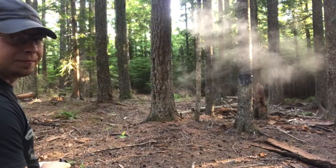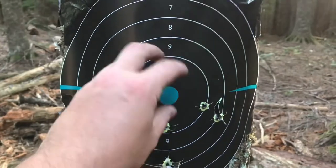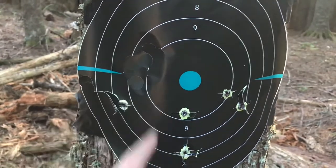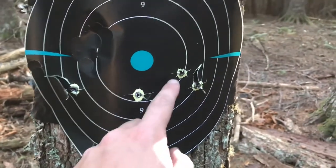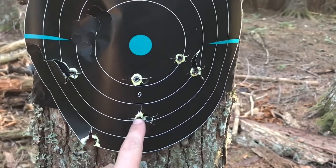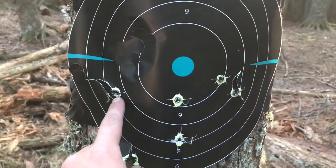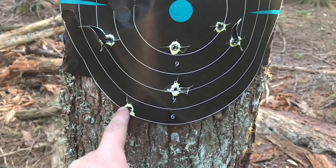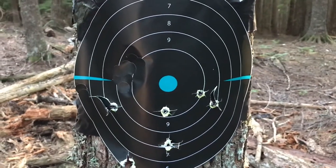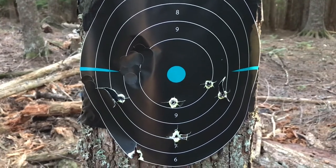We hit it every time — definitely not as concentrated a group as last time. This target is the one we used in the last segment, repaired. Scoring the hits: 10, 20, 29, then 37, 45, and the last one brings us to 51. Double action with the Model 1917 we're at 51 — that ties the single-action round with the Webley. Now let's see how the Webley does in this setting.